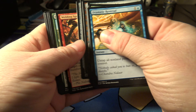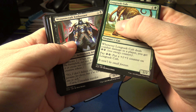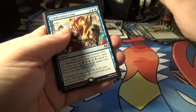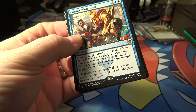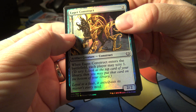Going right to the Uncommons. Long Tusk Cub, Weapon Craft Enthusiast — I'm sure some of these Uncommons are worth something, but I'm just not going to bother looking these up. Visionary Augmentor. And a rare Confiscation Coup — I bet you this one's under a dollar. Yep, 33 cents. But we did get a foil — it's a foil common, Eager Construct. I love the foils, so we'll put that foil aside.